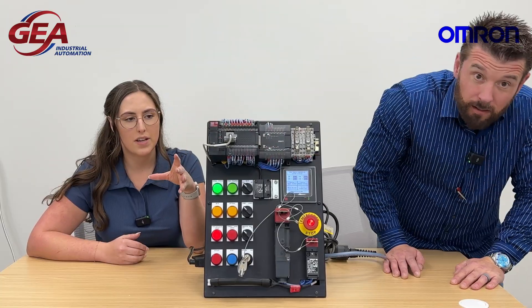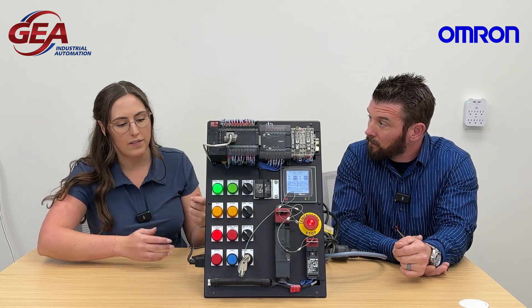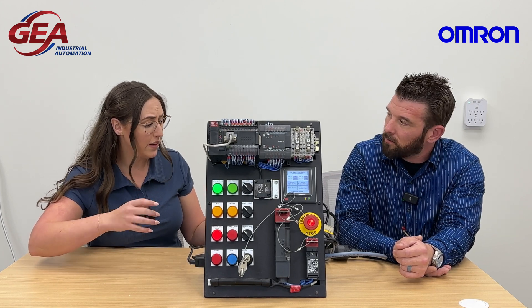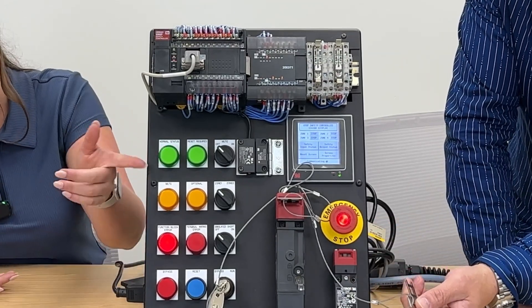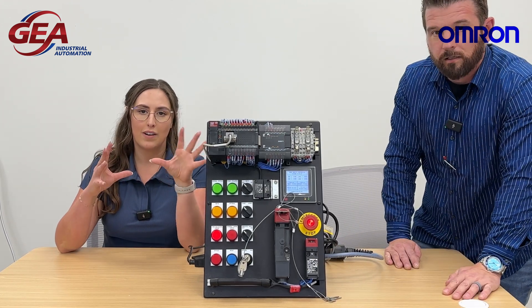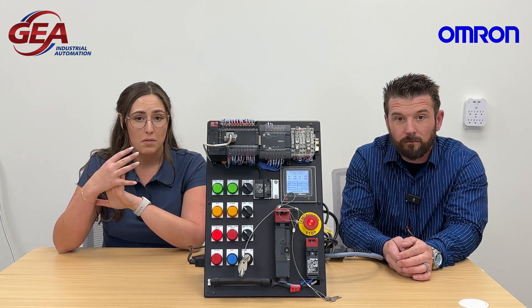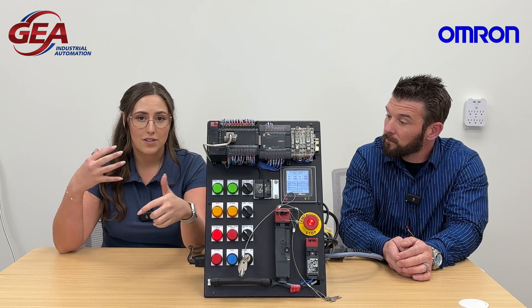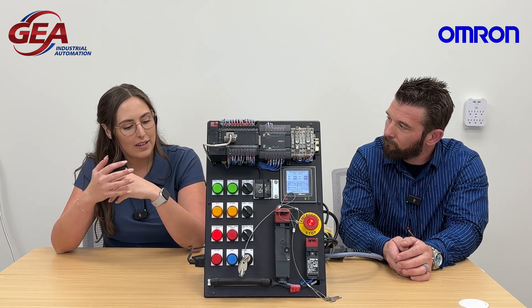The point of this demo is basically to show that if the safety switch is on or off, the indicator light gives you indication. So if you pull one of these keys out — there you go. You see a lot of things going on, but the idea is to show that GEA has Omron products, Omron safety, and most of all the ability to integrate this into your system. That's correct.